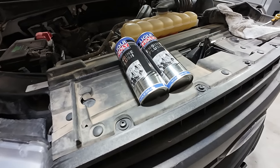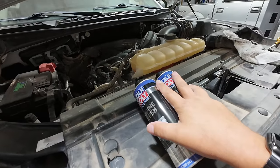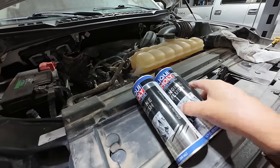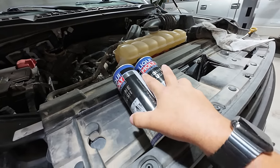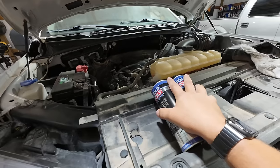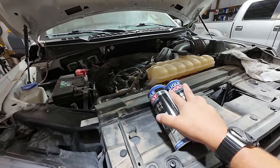The directions are pretty clear. First, we need to run the engine up to operating temperature. After it's up to operating temperature, shut the engine off, add the two cans, and then let it run for approximately 20 minutes. At that point, shut it off, change the oil, fire it up again, and see how it sounds.